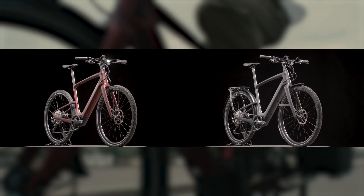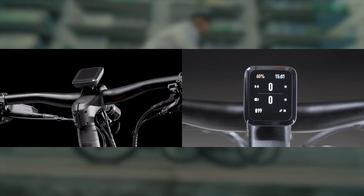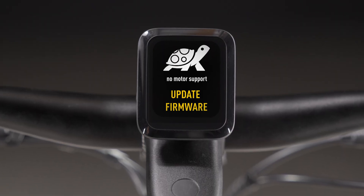Starting with Votto SL2, e-bikes with new Mastermind displays require pre-activation and a complete handover process before sale. Out of the box, the e-system is in turtle mode — there is no motor support for pedal assist.